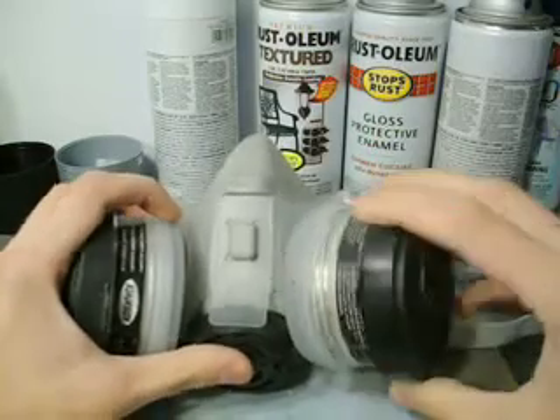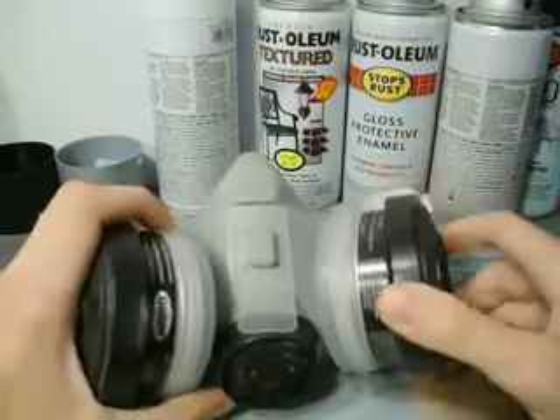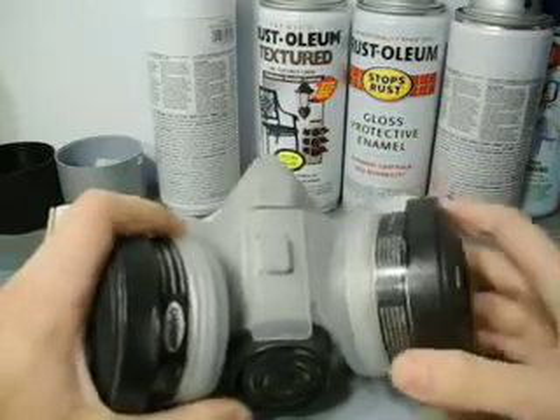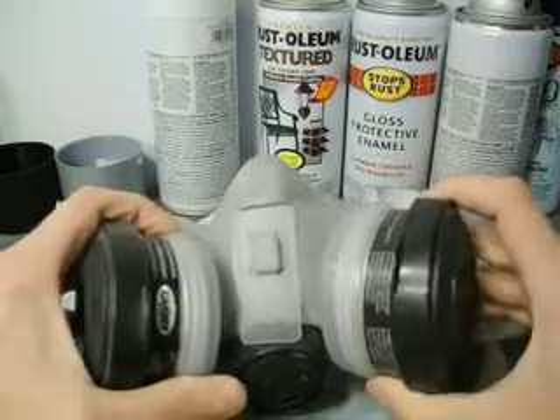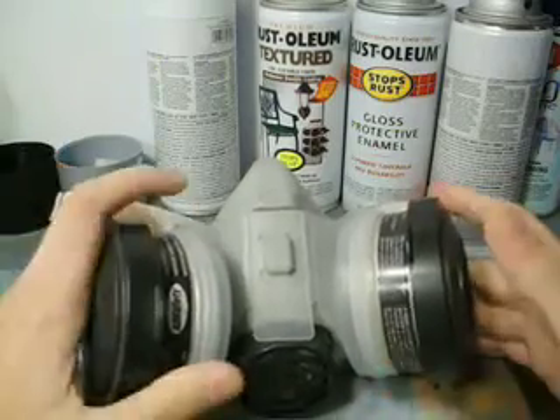The reason this is a respirator and not a particle mask is because a particle mask — they sometimes even look like this — but it'll say on the package that a particle mask only filters out just that: particles.